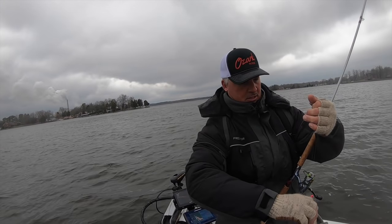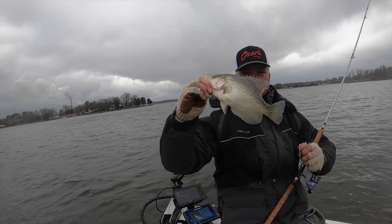It's a 12 incher. Nice fish right there.